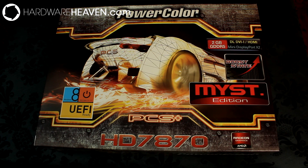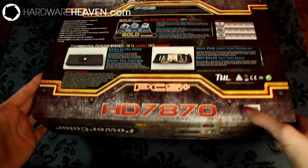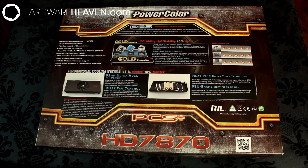Before I take you for a look at the card itself, I wanted to cover something quite important. Even though this is a 7870, it's not actually a 7870. Basically, 7870s use a Pitcairn GPU and 7950s use a Tahiti GPU, and this 7870 actually uses a Tahiti LE GPU. Architecture-wise it's actually a 790-something rather than a 7870, as it can't crossfire with other 7870s but it can crossfire with 7950s and above.